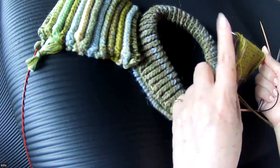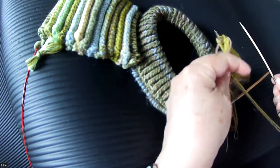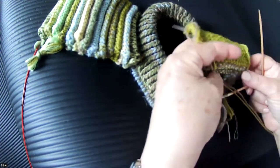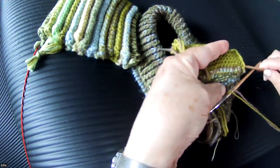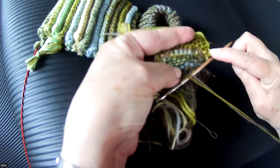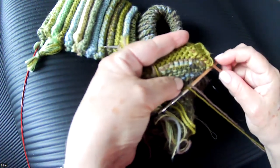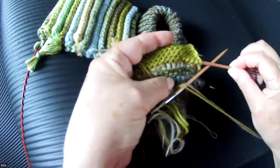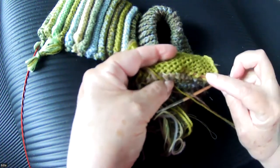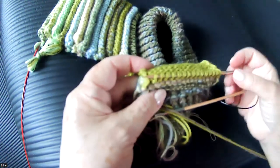This is the point of the needle that I'm working on, so I want to orient this point in the same direction. This is a thinner needle than the one I'm knitting on, which facilitates picking up these stitches. What I'm going to do is pick up 17 stitches along a single row, going under each one.